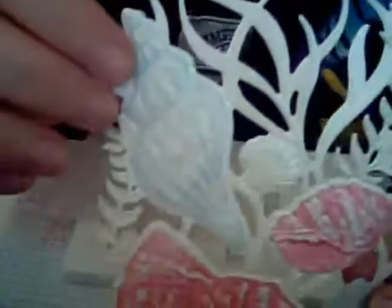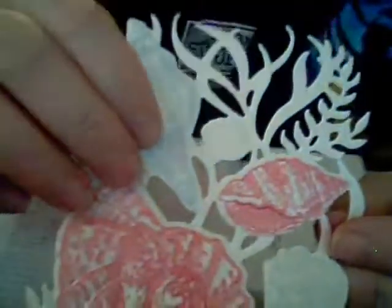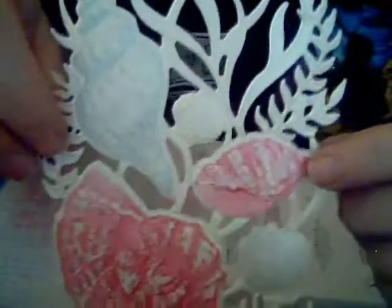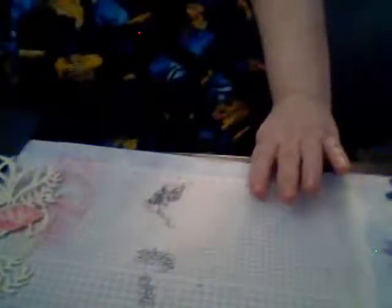We're going to take it out — and it's going to look amazing. The pearlescent is just lovely. You can see especially this shell here — it has a ridge right here, and you can see it's just amazing. This is such a lovely, lovely set and easy to do. I could probably make about ten cards in an hour with this — it's not too hard to do all the steps.